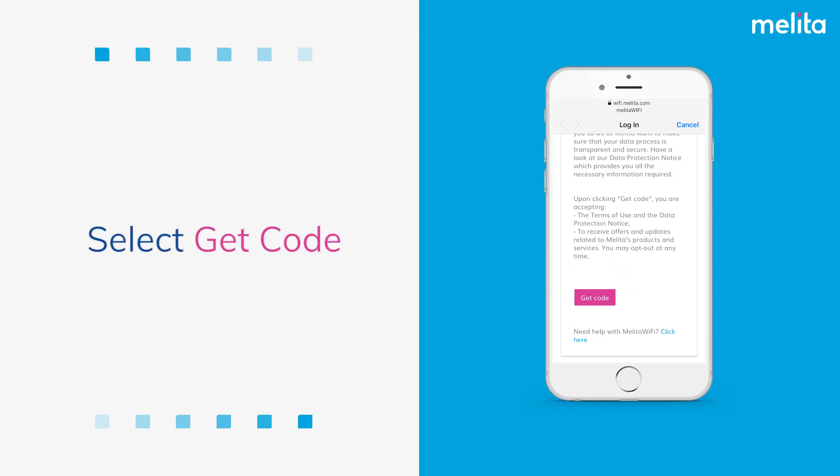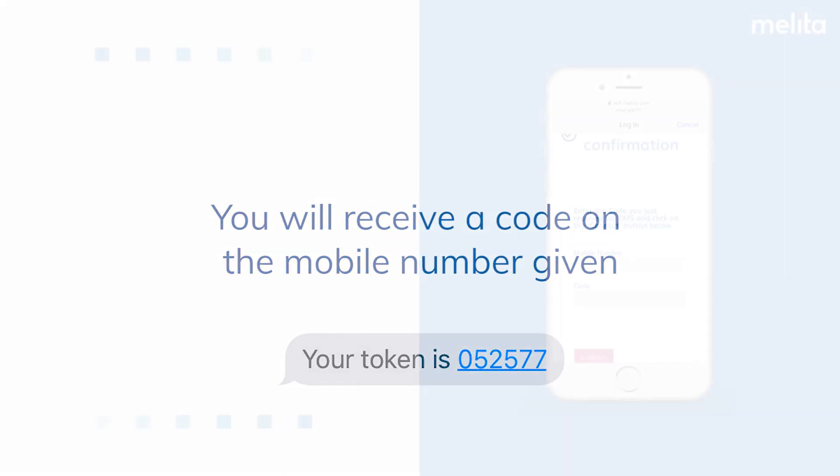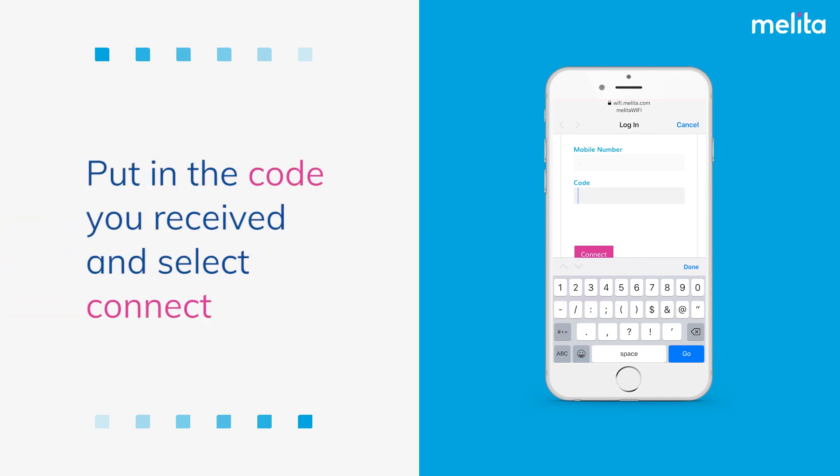Select Get Code. You will receive a code on the mobile number given. Put in the code you received and select Connect.